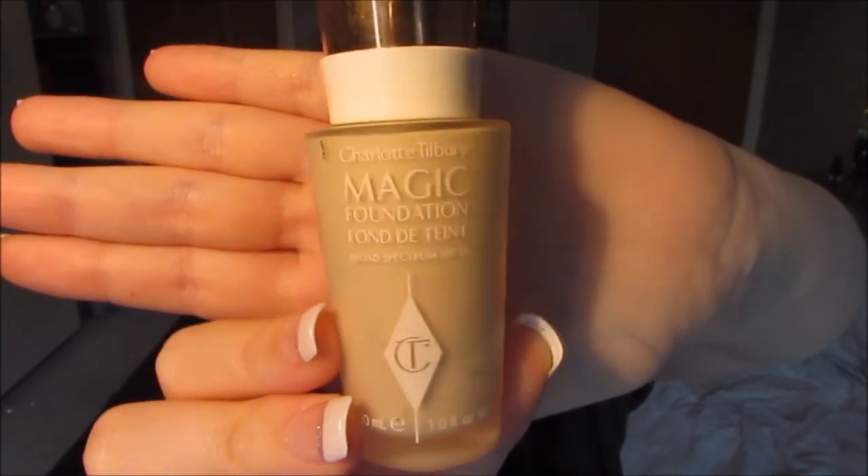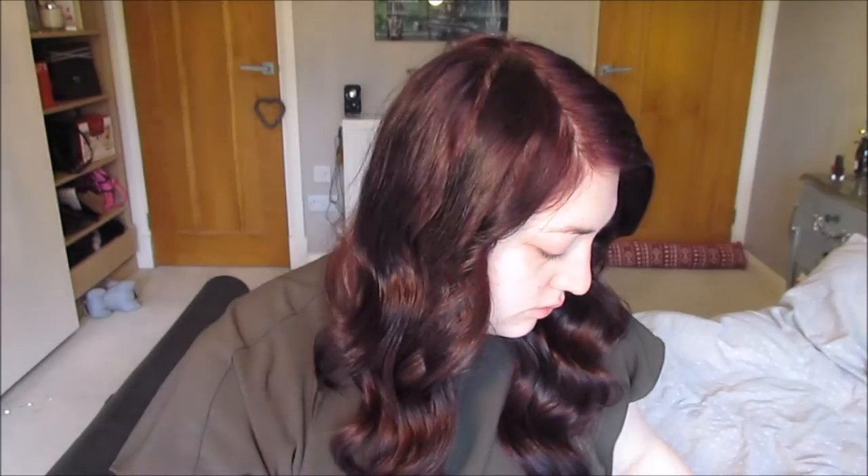Next step is foundation, and I'm using my beloved Charlotte Tilbury Magic Foundation. I am obsessed with this foundation — I talk about it so much, but I just love it and I think the colour match for me is perfect. I'm just going to apply that using a Zoeva Duo Fibre Brush, a really nice brush that does all of the work for you.